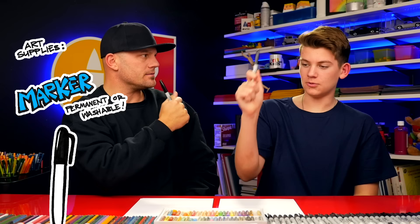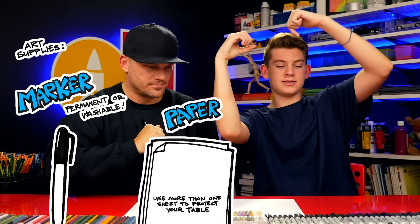Hey art friends, today we're going to draw another Lamborghini. Which one are we going to draw this time? Aventador. We hope you're going to follow along with us. What do they need for this art lesson? A marker, something to draw on — some paper — and something to color with. All right, let's get started.